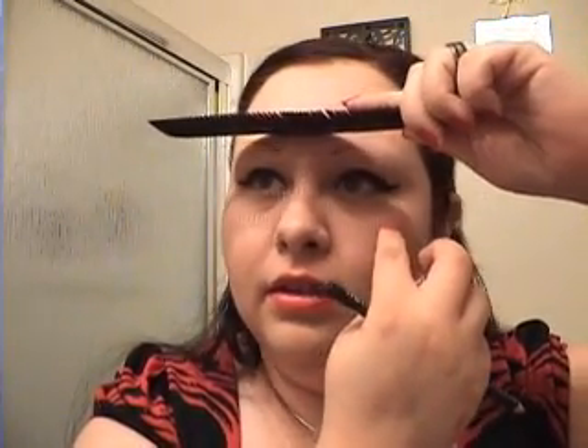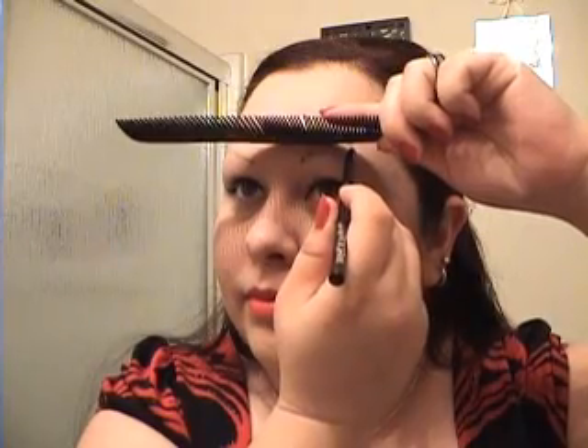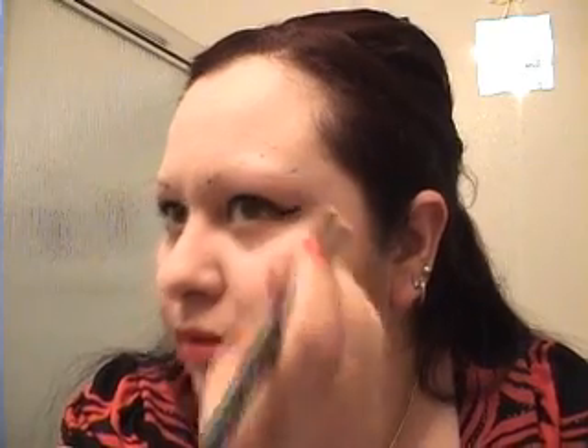I'm going to do the same thing on the other side, but I want to make sure they're even. I'll feel for the brow bone and take my comb to check the placement. I put my dot there and that's pretty even. Then I'm just going to mark where I want my brow to end. Now I look like a dork with all these dots on my face.